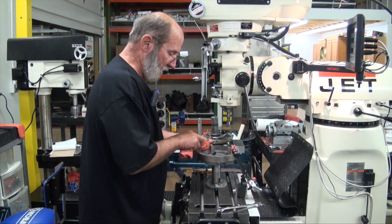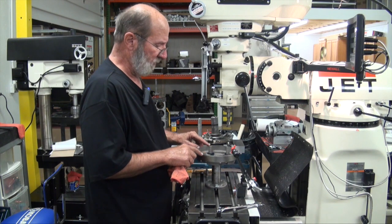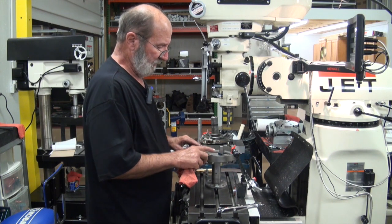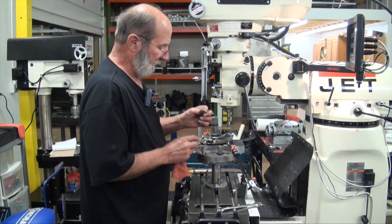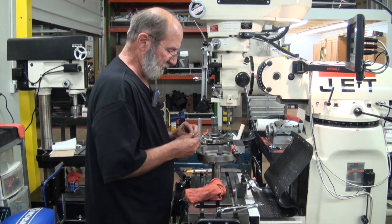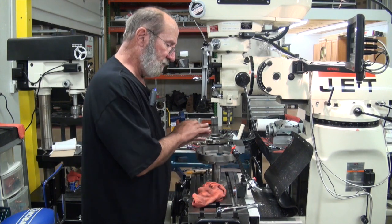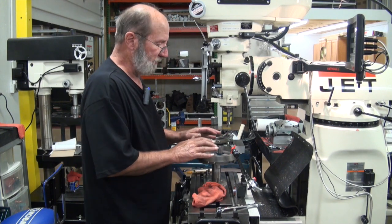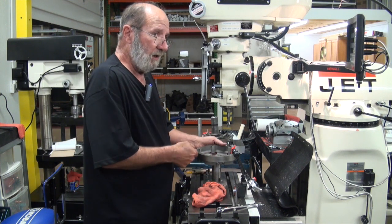I would also suggest that you come in here and ream out with a bottom tap — that's a 3-8-24 — clean up all the threads, and clean up the threads on your bolts. Because when I go together with this, I'm going to just do finger tight, and then I'm going to kind of tap around and push on this thing with my dial indicator to get it as centered as I can.